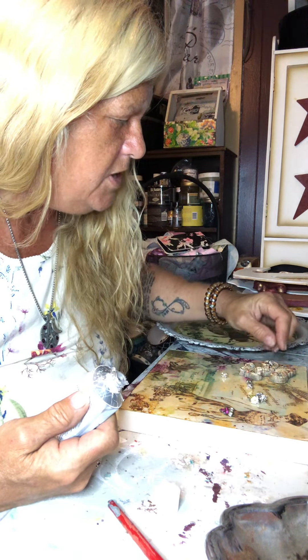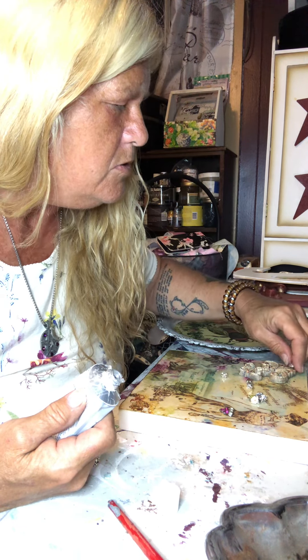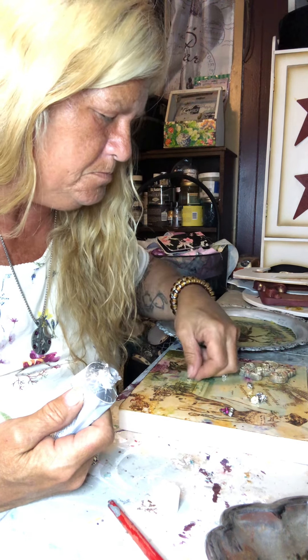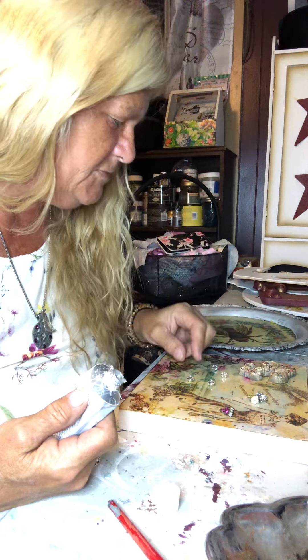Now I would like to maybe... nah, that's not going to work. Maybe up there. Let's see.